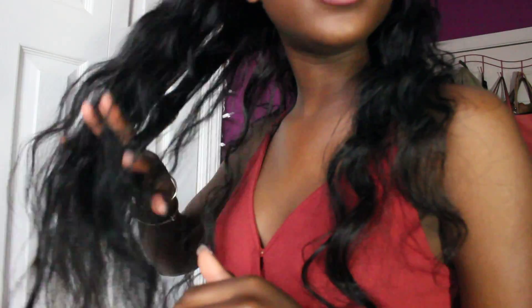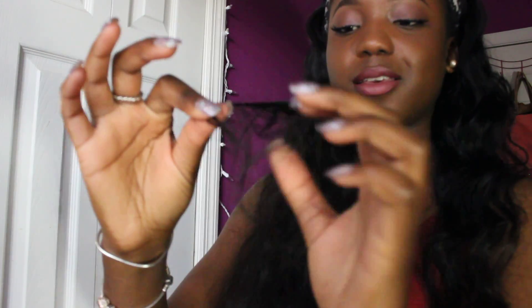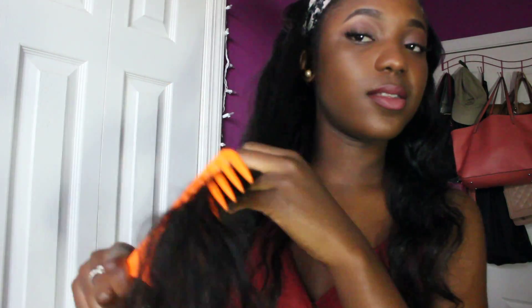When I got the hair I did like it, I really did. It's soft — it's still soft. I did not seal my wefts, but I do not think that's why I have constant shedding. Because if you have good hair, your hair shouldn't be shedding like this. If your hair is good, your hair is good and it shouldn't shed. That's how I feel.